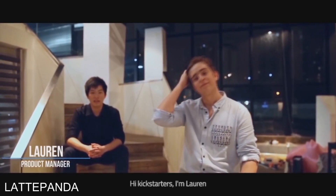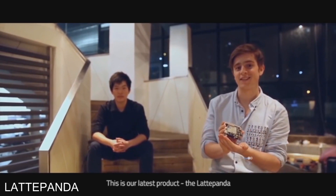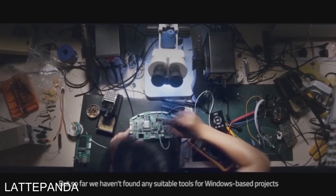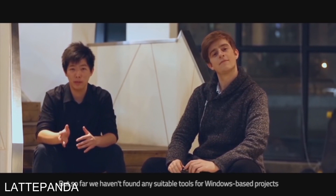Hi Kickstarters, I'm Lauren and I'm Matt. We are the Latte team and this is our latest product, the Latte Panda. We are makers — we love making and hacking things. But so far, we haven't found any suitable tools for Windows-based projects.